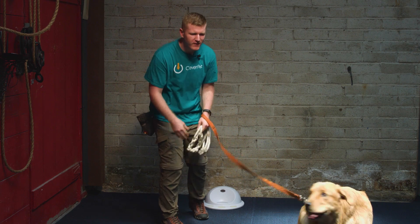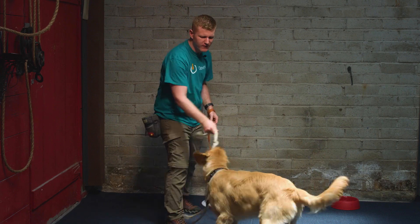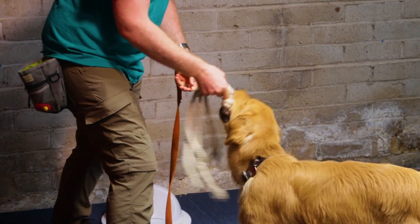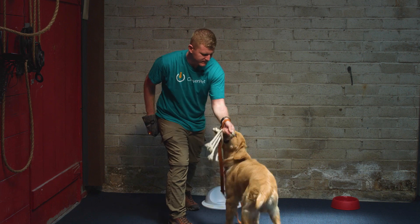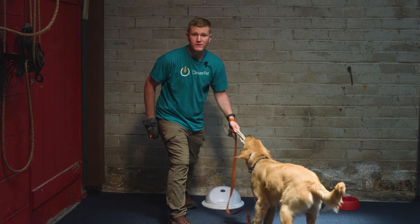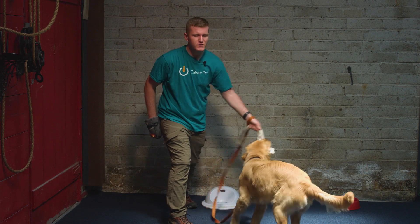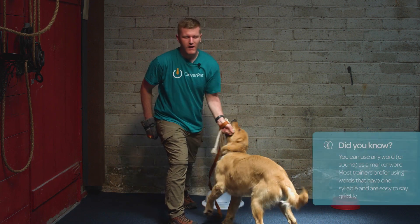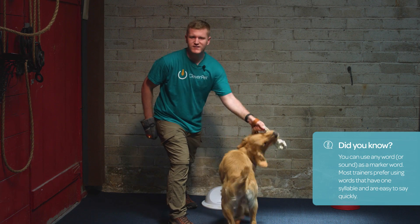Use a high-pitched voice. Hey Epi, come over here. Get him super excited and start getting him interested in this toy. Once he's really engaged, you're going to do a couple of things. You're going to reach into your treat bag, pull out some treats, and put it right in front of his nose. And right when he lets go of the toy, you're going to use your marker word — mine's 'yep' — to indicate that he's doing what we're looking for.